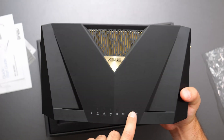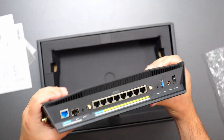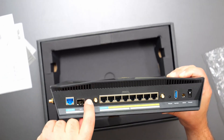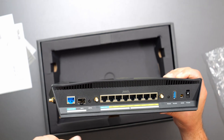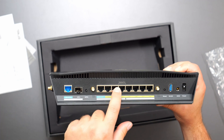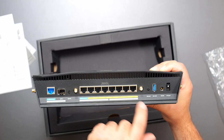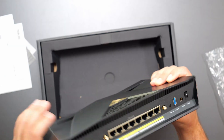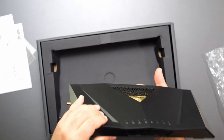We got the LED indicators right here. We got a gold color ASUS. We got the antennas that are going to go here. We have a 10 gig WAN or LAN right here, a 10 gig SFP+ port, the WPS button. We got a 2.5 gig WAN port — you can use either one of these for the WAN, or the SFP+ port for the WAN as well. We got other 2.5 gigabit ports and gigabit ports. We got the factory reset, USB 3.0, the power, and the power switch. It does not look like it's wall mountable, but there's a lot of vents on the bottom.